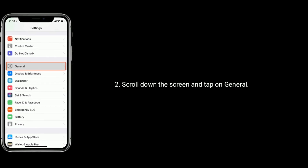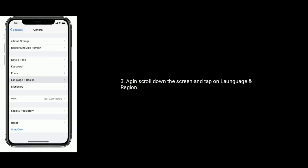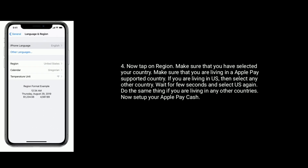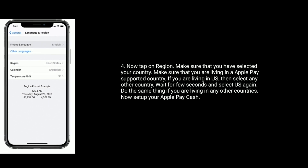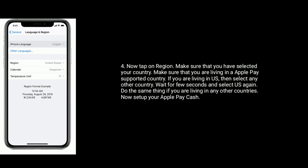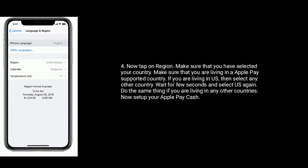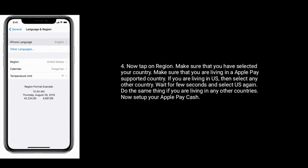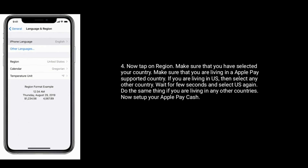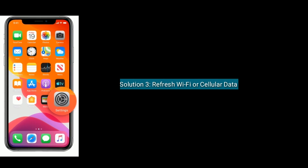Solution 2 is to change your region or country. Tap on the Settings icon from the home screen, scroll down and tap on General, then scroll down again and tap on Language and Region. Tap on Region and make sure you have selected your country and that you are living in an Apple Pay supported country. If you are in the US, select another country, wait a few seconds, then select US again. Do the same if you are in any other country. Now set up your Apple Pay.